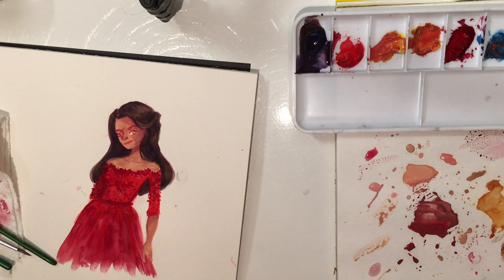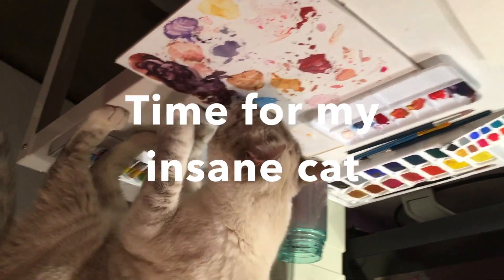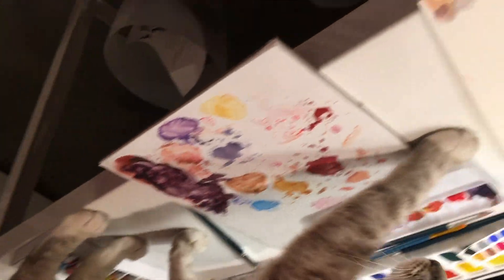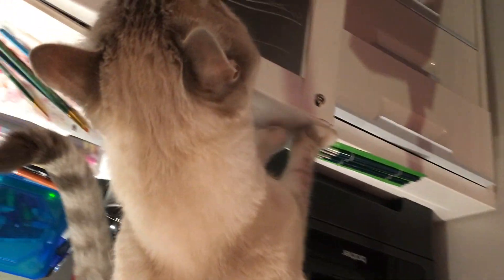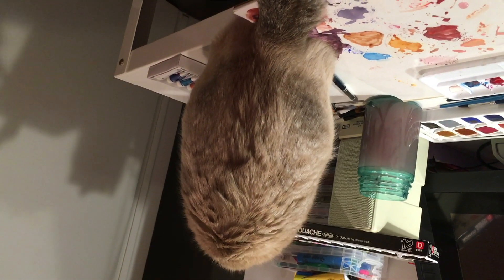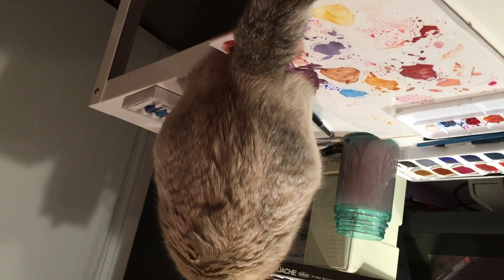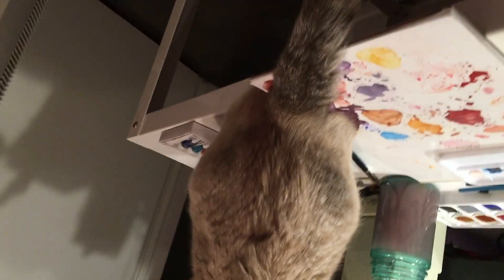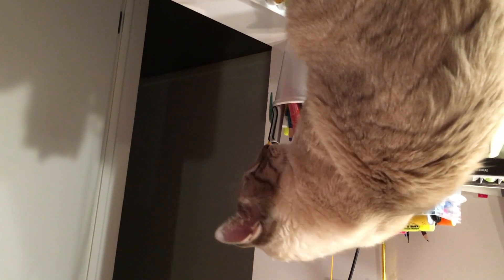Around here is when my cat jumps on my table — you can see me stop painting because I'm trying to push her off. Stop! She just stepped through my palette and now she's going to put painty paw prints all over everything. She actually put one on the bottom of my paper. Thank God she didn't step over my painting. Don't put your butt in my paint — that's like wet paint!